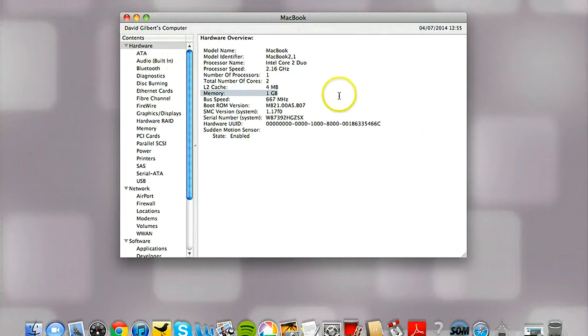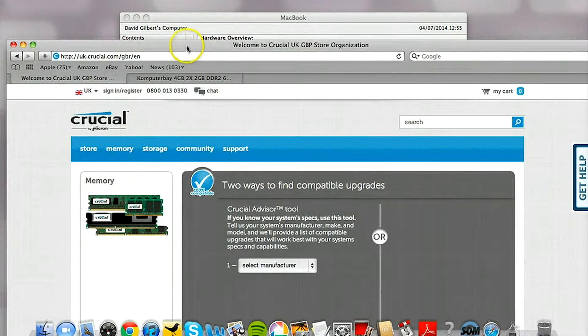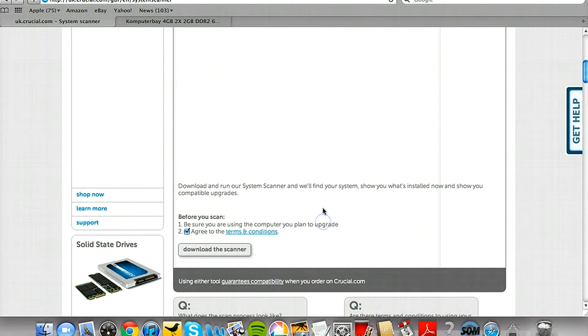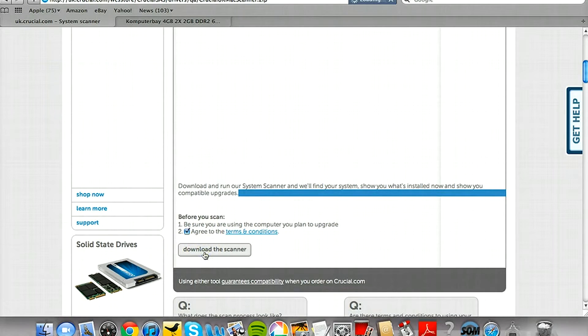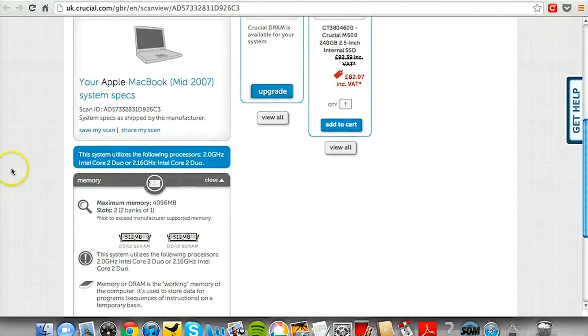Once we know what's installed, the next step is to find out how much we can actually install. The easiest way is to go to crucial.com, which sells RAM and provides a PC scanning tool that tells you exactly how much RAM you have and how much you can upgrade to. On this laptop we found it has two RAM slots, each able to take two gigabytes, giving us a maximum of four gigabytes.